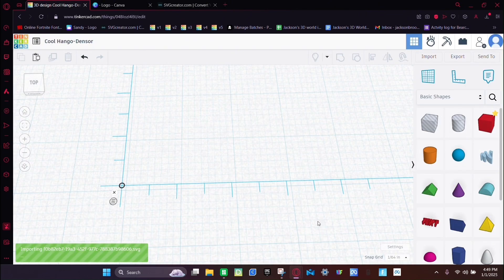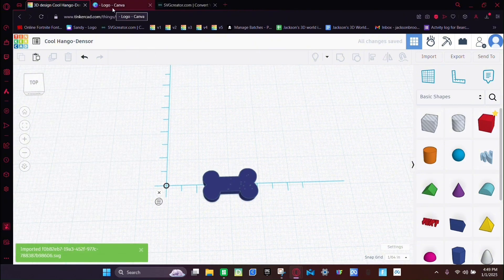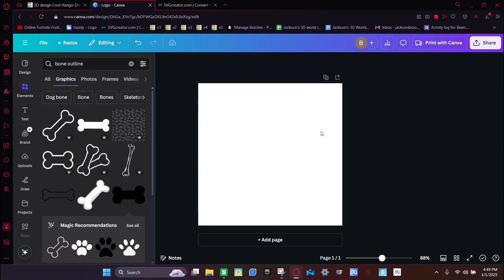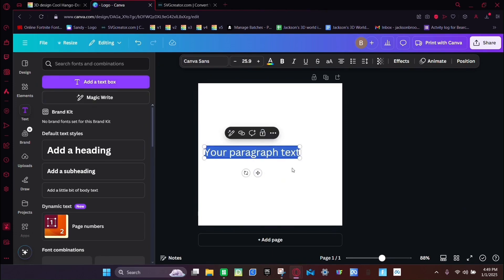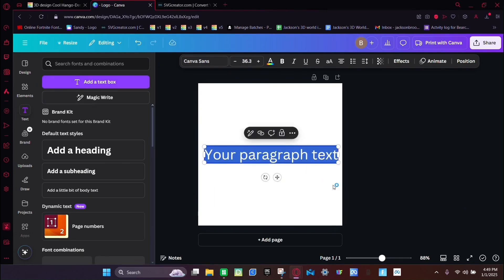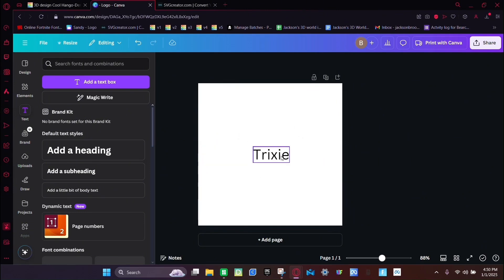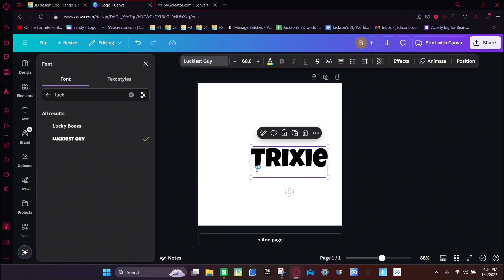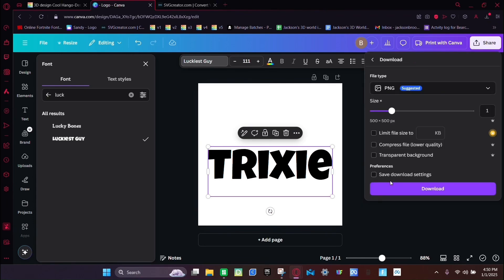Then go back to Canva, delete the button, click Text, add a text box, and now you're going to put your dog's name — ours is Trixie, so I'm just going to put that. Click on it, click this, search up Look, and click the Luckiest Guy font. Make it bigger, then click Share, Download, Download.